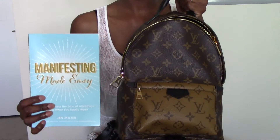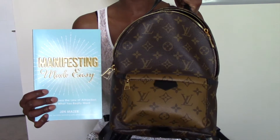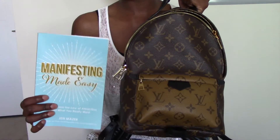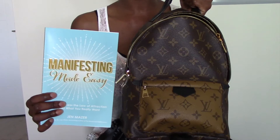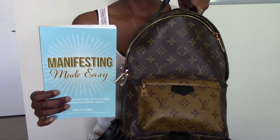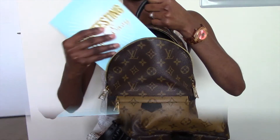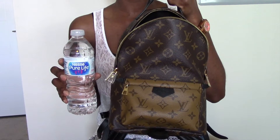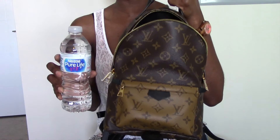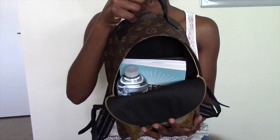For my book lovers that love to read just like me, you can also fit a book inside, so if you're planning on using this backpack for travel and want to bring books, you can certainly fit one. The book I'm currently reading is by Jen Mazur and it's called Manifesting Made Easy — I'm currently halfway through and it's definitely a good read so far. Also, a full-size 16 fluid ounce bottle of water will fit perfectly inside the backpack, and as you can see there's still room to store other essentials.